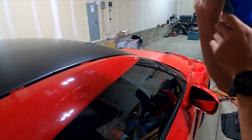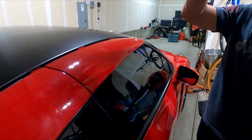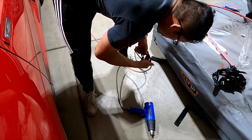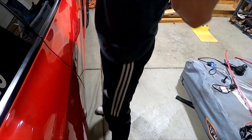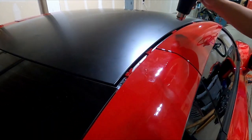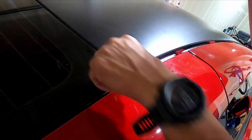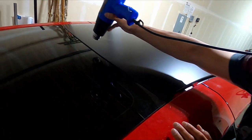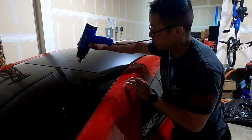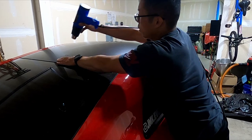We're pretty much done with all the trim and everything's tucked in. Last thing you gotta do is post-heat everything — always. You can post-heat with natural sun or with a heat gun. Since it's cold outside we're going to use a heat gun. I like to do about five passes. Make sure you touch it — make sure it's all sealed in and locked in.